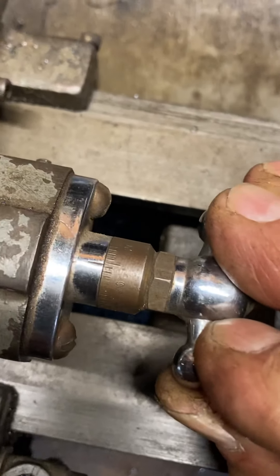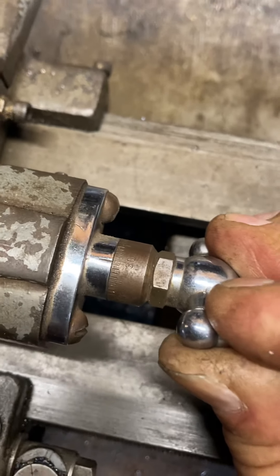So we backed the cutter there. Now we're going to go to 30 here. Right there — turn her on.